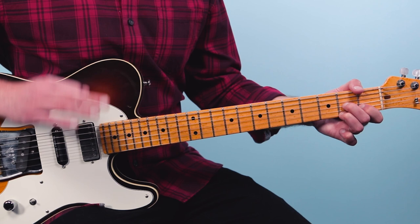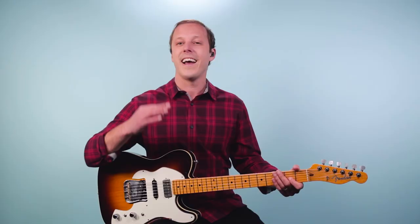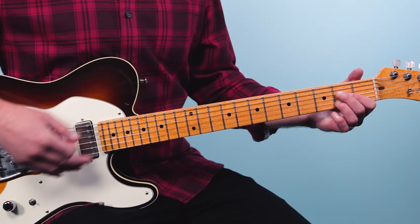Now the second time we go through — and this is a genius songwriting move — what happens here is we actually change keys. George Harrison would do this all the time, and Eric Clapton as well would use these types of progressions. So here I went to the A chord.